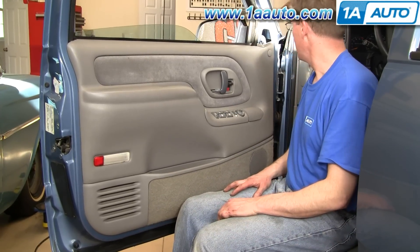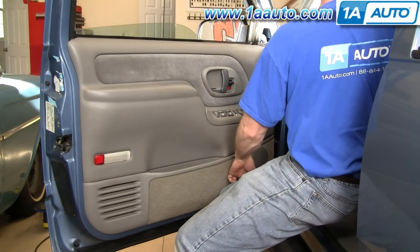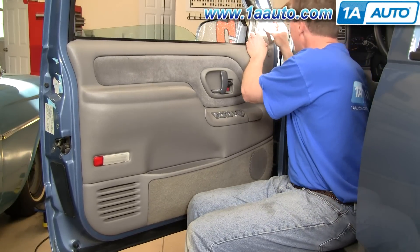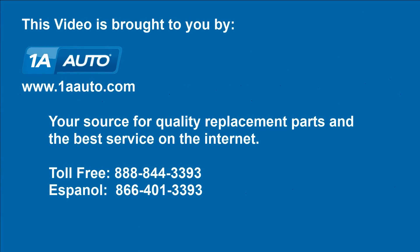All of our things are working. Got a new door handle. One last piece of the puzzle. We hope this helps you out. Brought to you by www.1AAuto.com, your source for quality replacement parts and the best service on the internet. Please feel free to call us toll free 888-844-3393. We're the company that's here for you on the internet and in person.